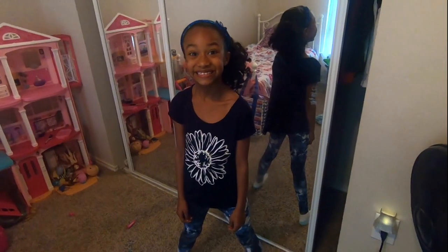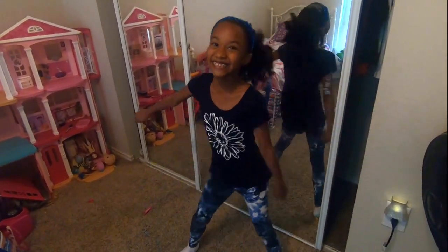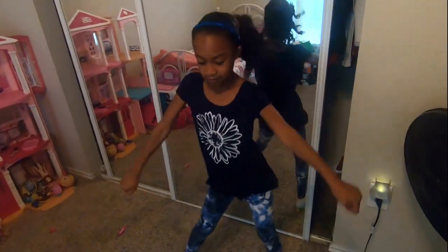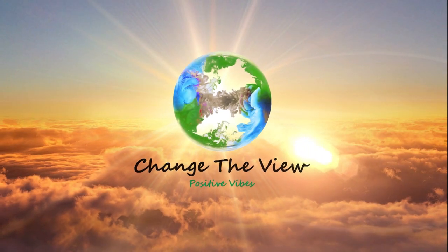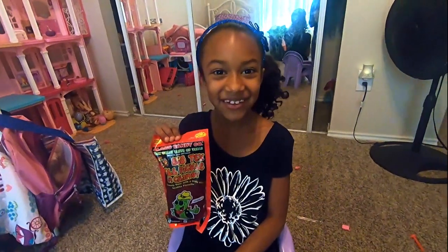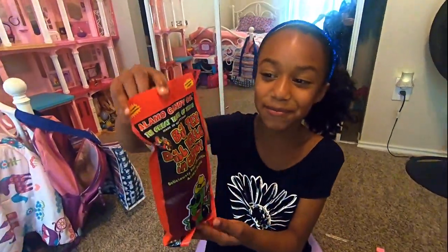Hi guys, welcome to Change the View. I hope you like my video. Hello guys, so today we are going to be trying some chamoy pickle.